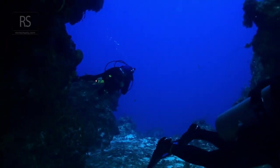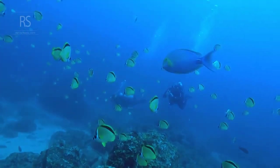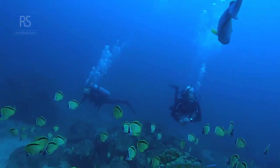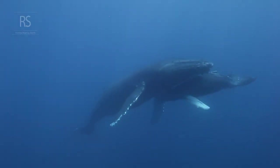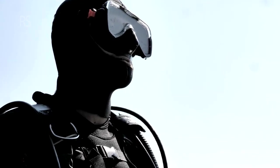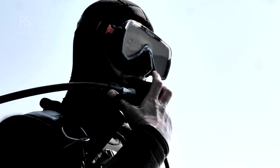Focus on your breathing, aiming for slow, deep breaths that complement your movements. Seek guidance from experienced instructors who can provide personalized feedback and tailored training exercises. Remember, every dive is an opportunity to refine your skills. Embrace the learning process, and you'll soon find yourself gliding effortlessly through the water — a true master of the underwater dance.